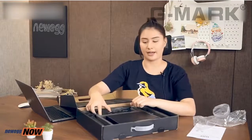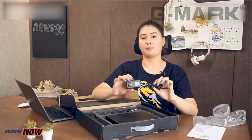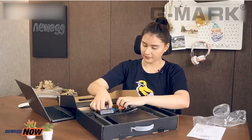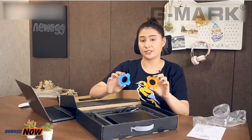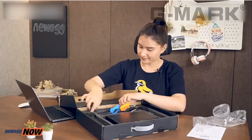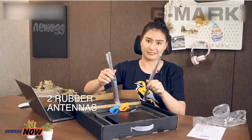We also have an audio cord, a power cable for the receiver, two rubber circles so you can differentiate your mic with someone else's mic, and two antennas for the receiver.